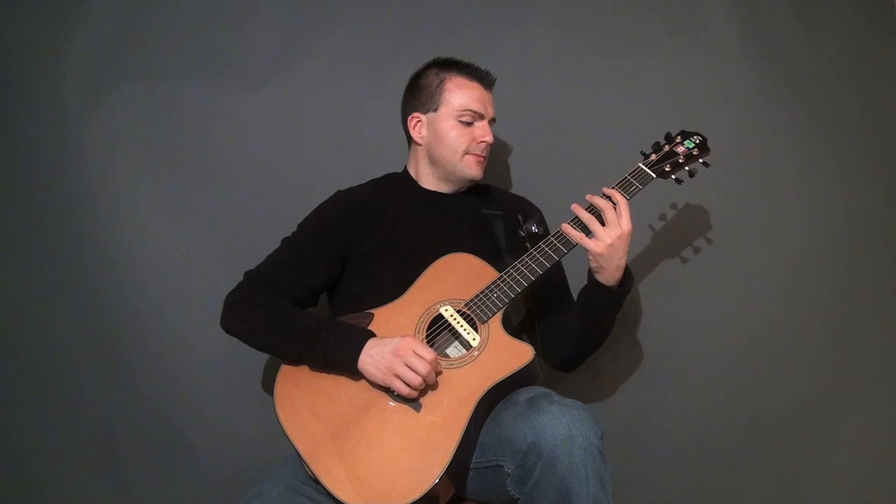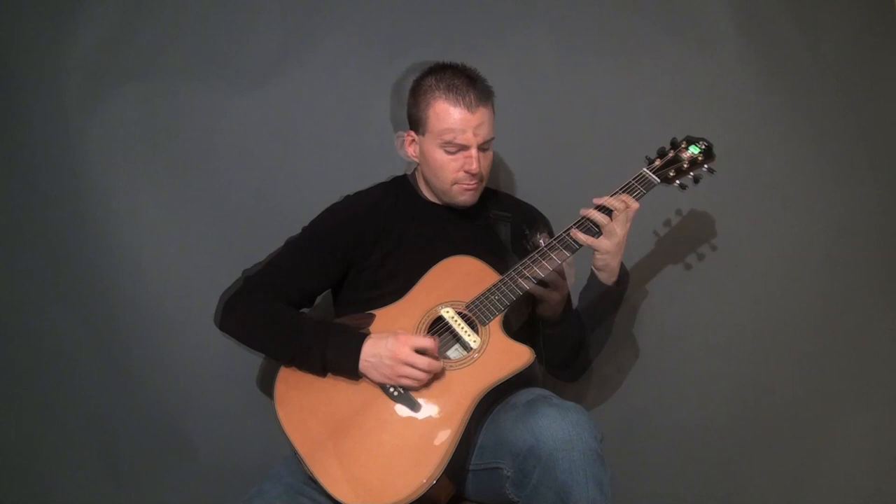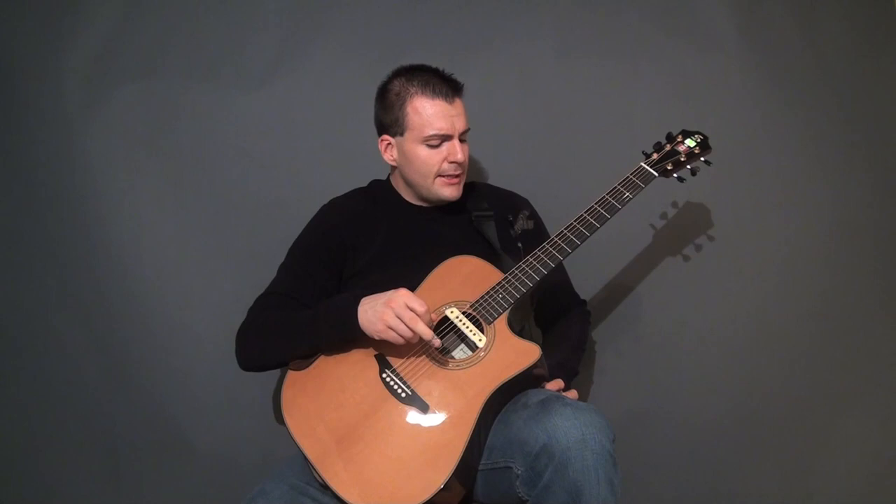This next section involves two notes at the same time, similar to the through the roof technique, but not quite as busy. As you'll see, it's going to involve two notes at the same time.